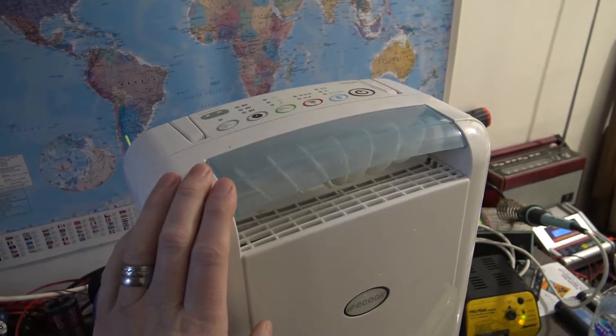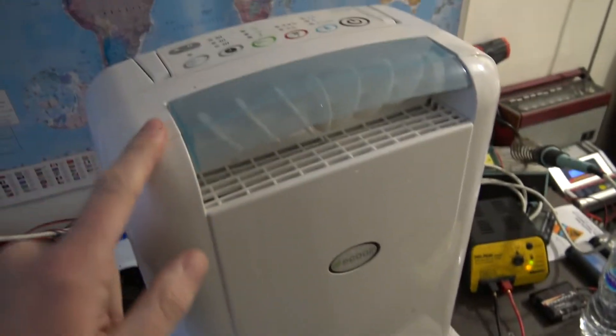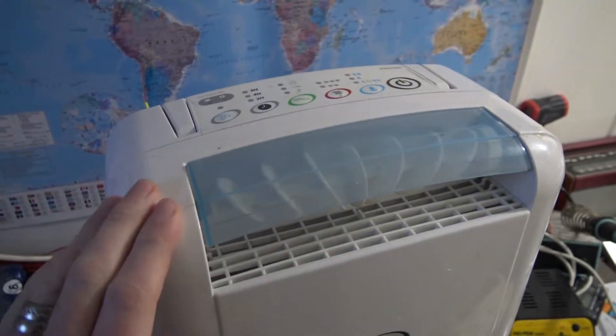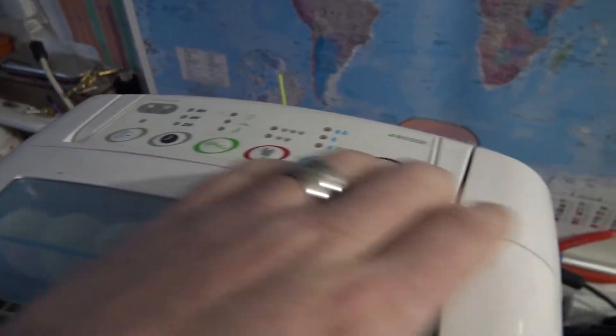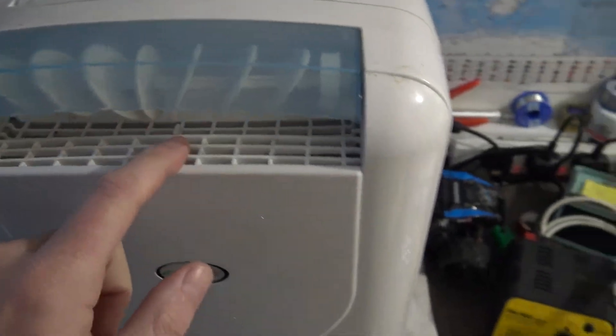Good morning everybody. This is definitely the dehumidifier - the other one is down there. That one needs a new regeneration fan, that's in progress. This is the one I bought to replace the other one when it stopped working. It's an EcoAir as well but I think it's the newer version - it's got digital buttons and things on the top, an ionizer, different modes, and a nice light in there.